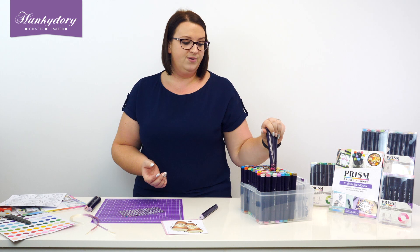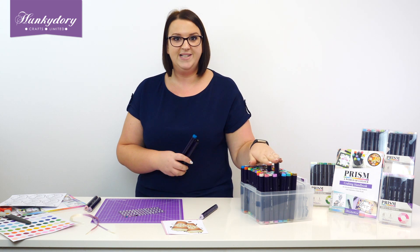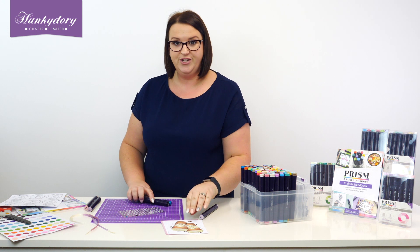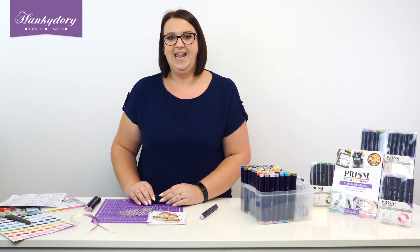But just another couple of ways that you can use your Prism pens other than just colouring your images in — they are pretty fabulous. So I hope you've enjoyed that video. Please check out our website for more tips and techniques.